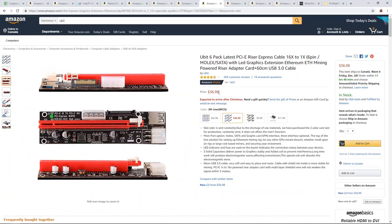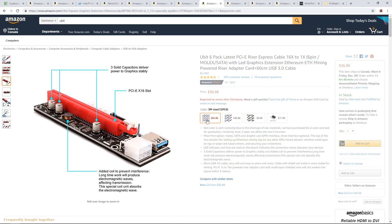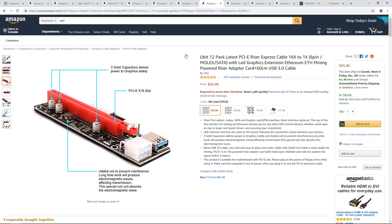Check this out — $36 for a 6-pack, can't go wrong. If you're going with the 12 GPU or 14 GPU rig frame with the 12 PCIe motherboard, go for the UBIT 12-pack for $65. That's pretty good.